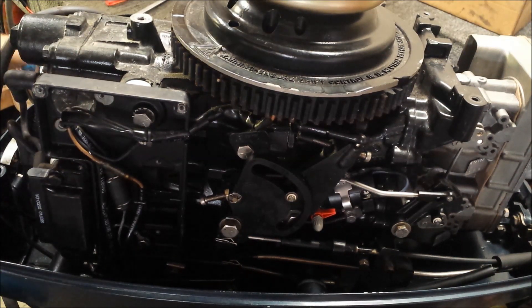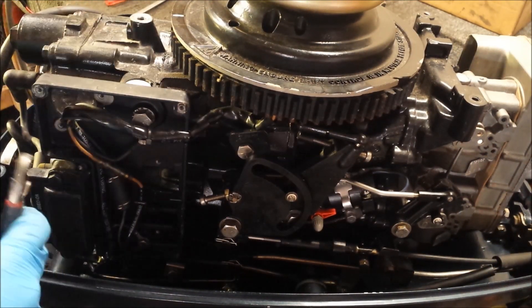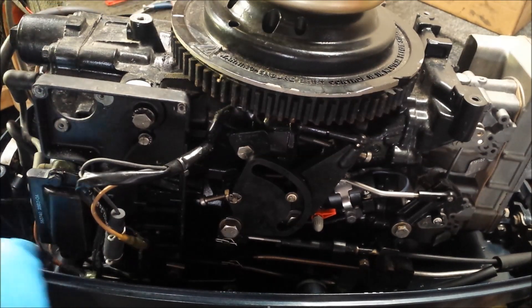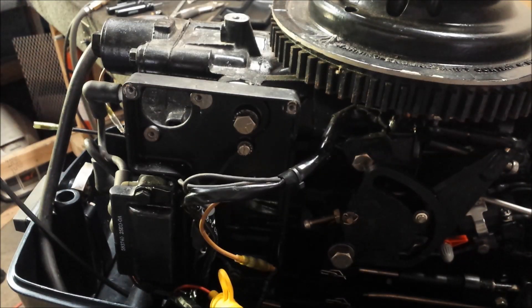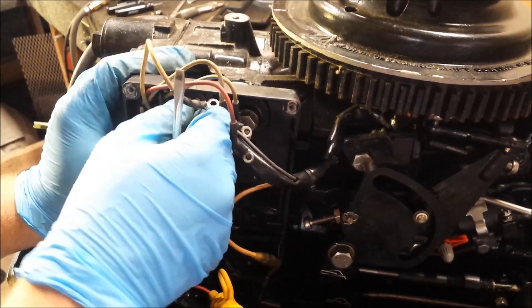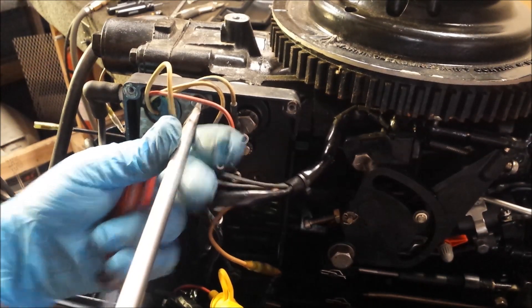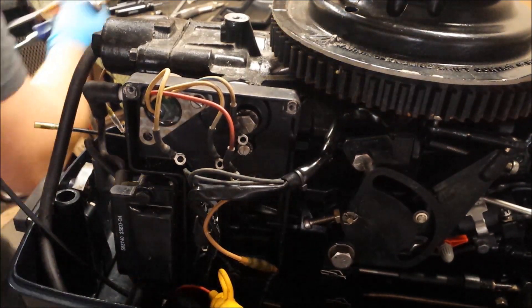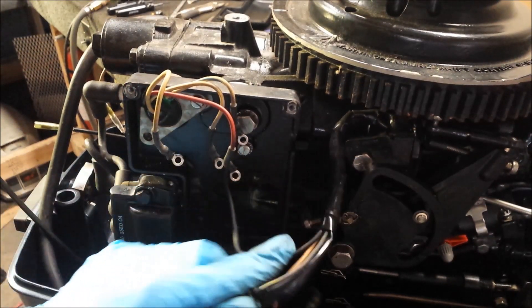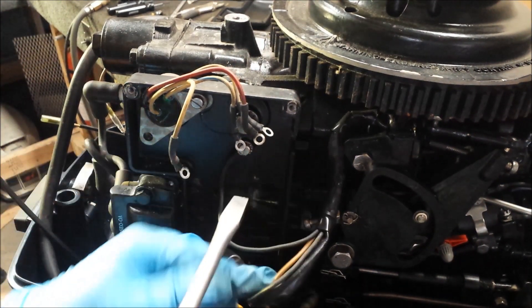We've got a zip tie here that's going to get in the way — let's get that broken off first. I'm going to finish routing the harness so it'll come out and up. The first thing I'm going to do here is install a new used voltage regulator — that goes into this little hole right here. If you're doing this, you want to make sure this hole is going to be free for the next screw. I also bought a new used terminal block off eBay. This was by far the cheapest thing I've bought for this engine — all of like $5 shipped. So thank you, eBay seller.